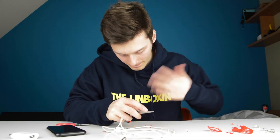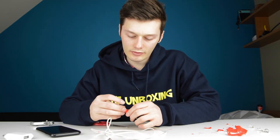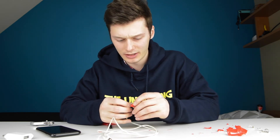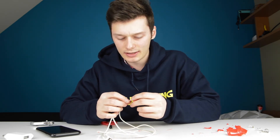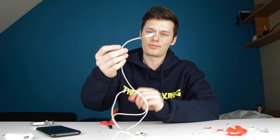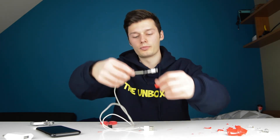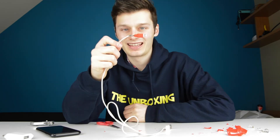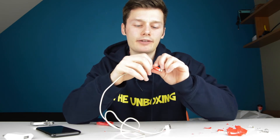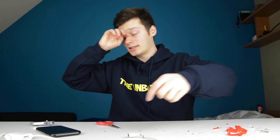I'm already getting a cramp in my fingers. I finally got everything out of there and I tried putting this on here, but I think this is a lost cause — the broken part is already way too long. This one's broken. There's nothing we can do about that anymore.